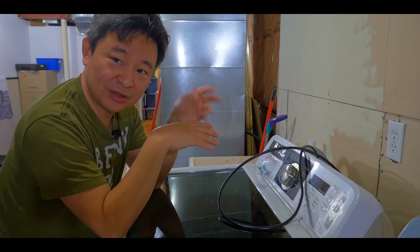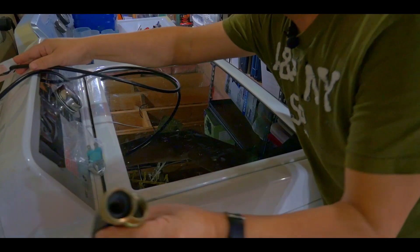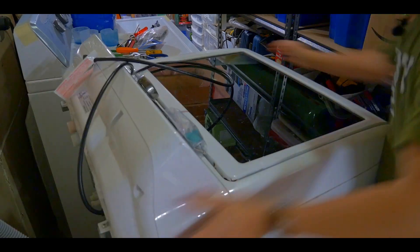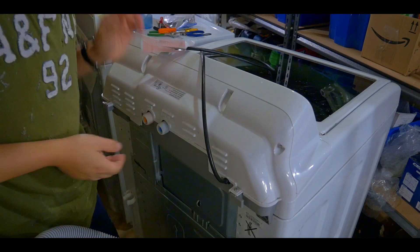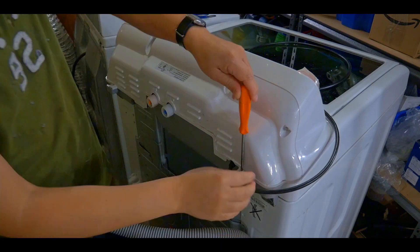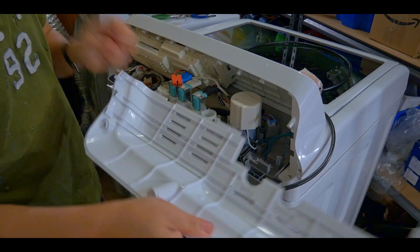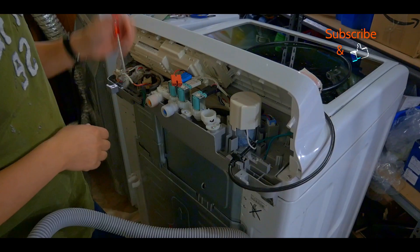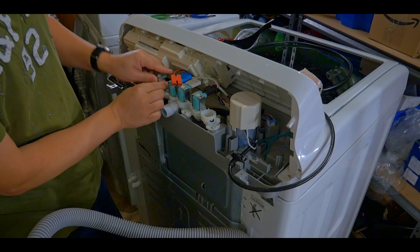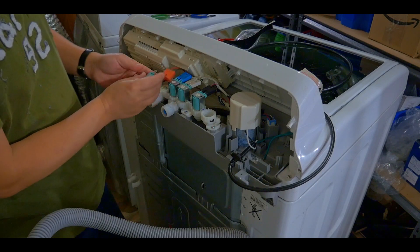Let's take out the back panel and go from there. First I unplugged the power and removed the hoses. Now let's take out the back panel — this is pretty heavy actually. There we go, open up the back panel. Let's unscrew it and snap it out. You can see the plastic covering we can take out. I already took out the hot water regulator — this part here that was fitting into the valve regulator.